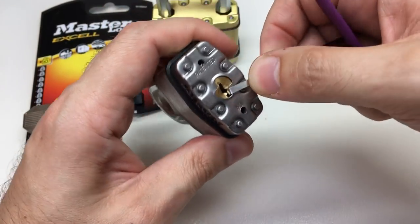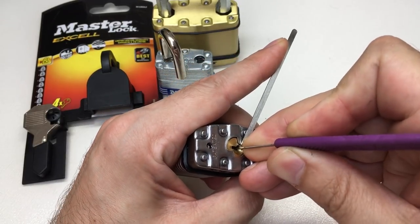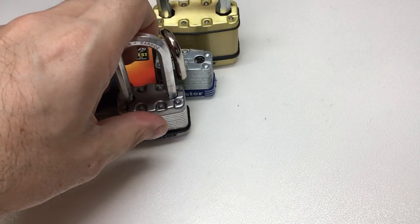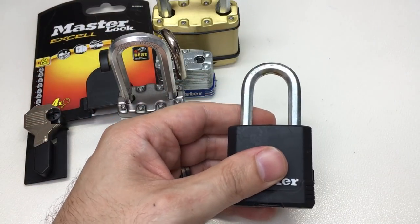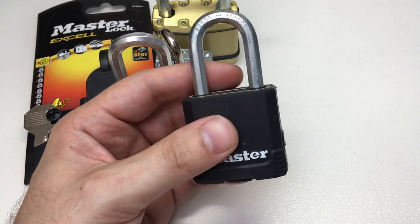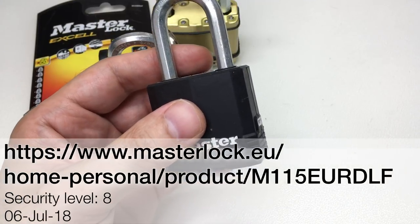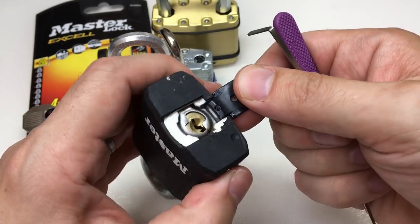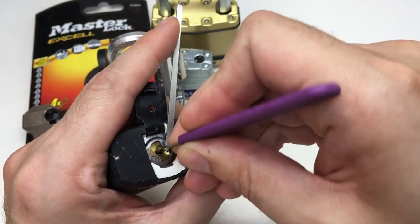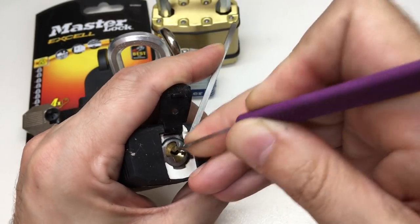This is a rating of eight - medium to high security. Then we've got the weatherproof version, which I believe is the M115 EUR DLF - basically the same but with a weatherproof coating. And there we go, that's open too.